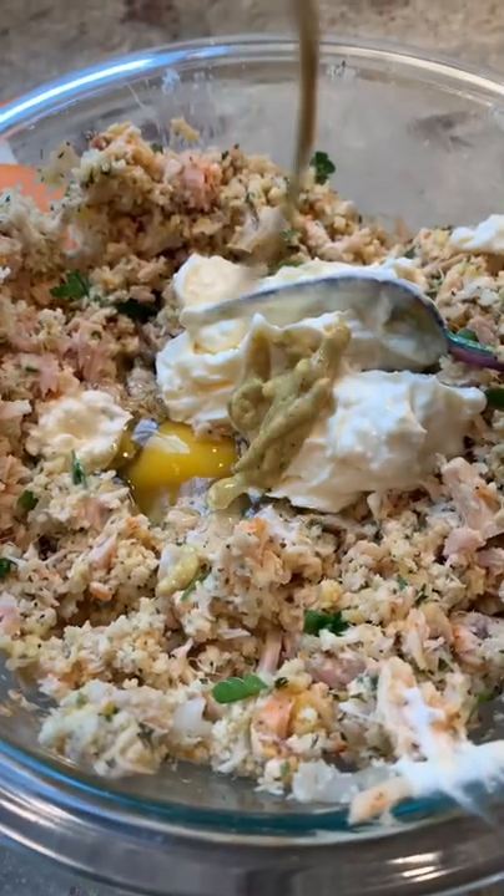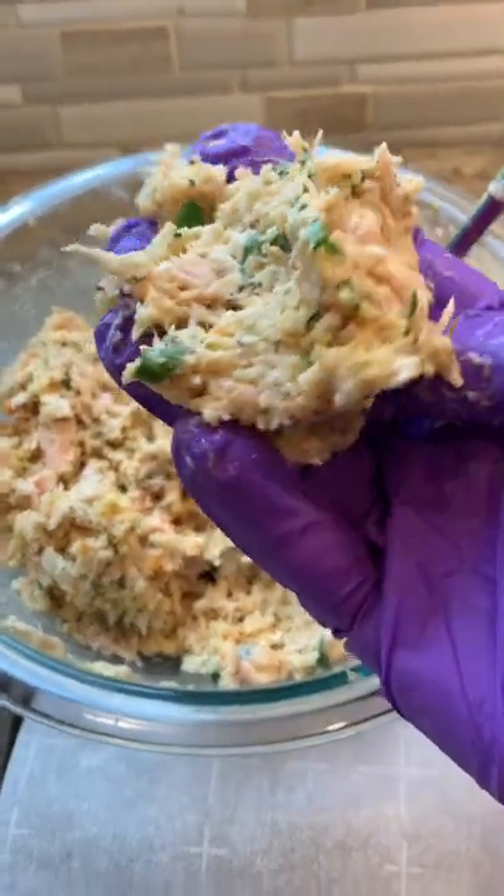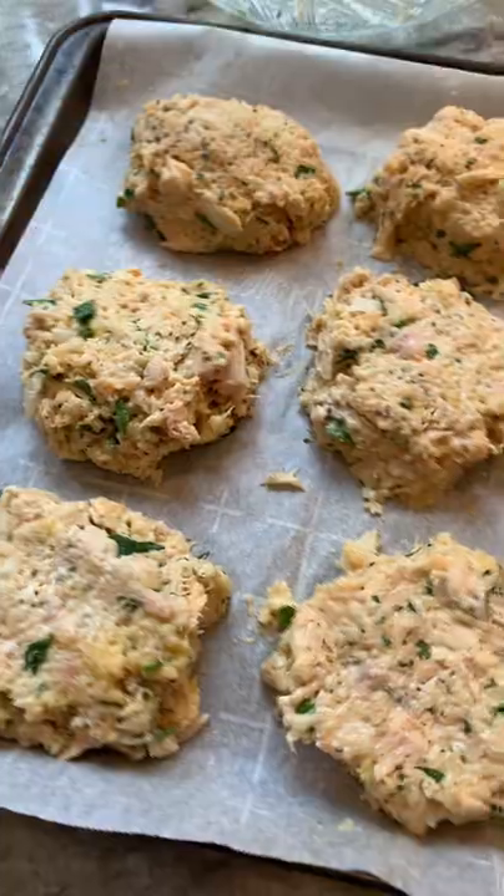All these tuna cakes were under 20 bucks to make. How could you possibly beat that? If I had people over for a dinner party, I could make these for a little appetizer, or you could totally serve these alone as a dinner all by themselves.